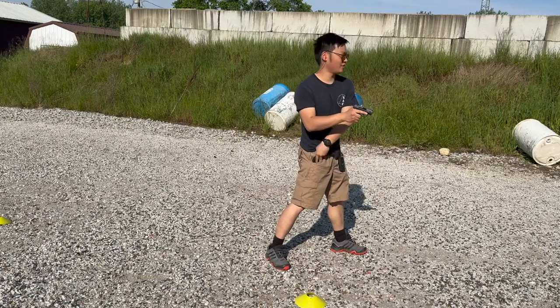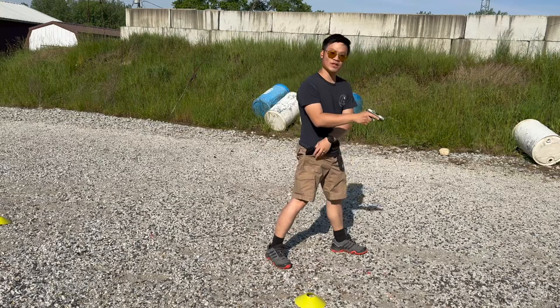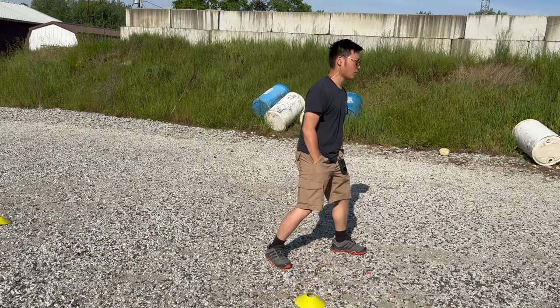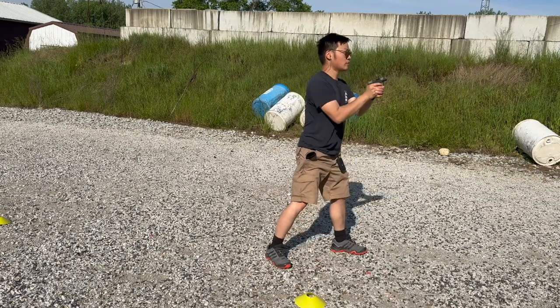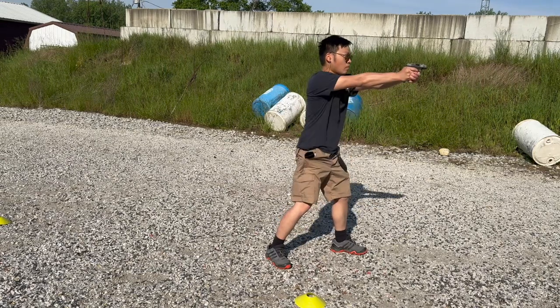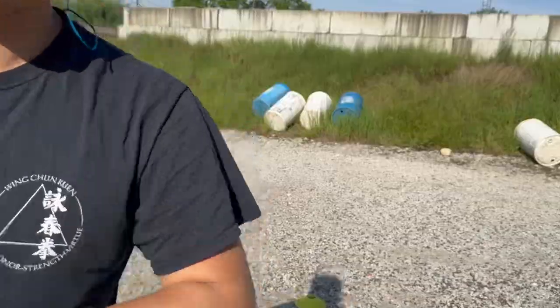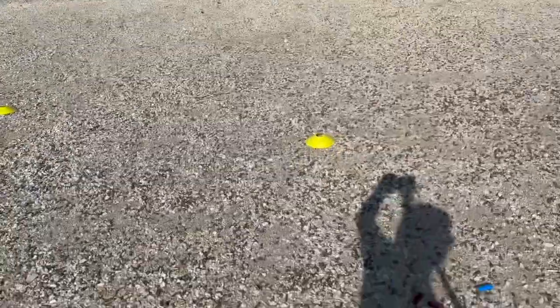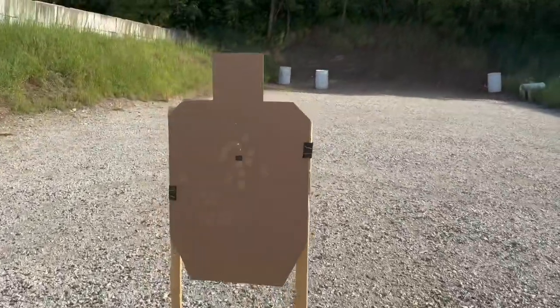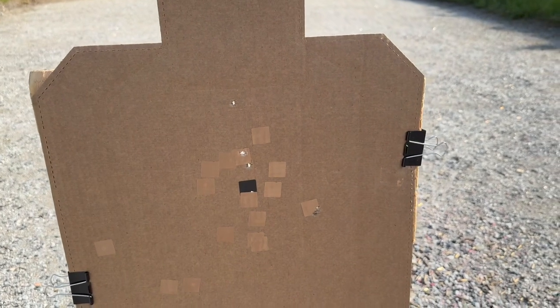Times this set: 1.25, 1.29, 1.27, 1.27. I'm very consistently achieving the high 1.20s now, and the hits are dramatically better because I paid special attention to a smooth trigger pull.